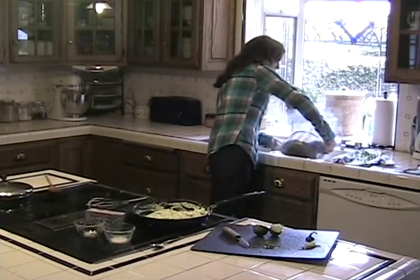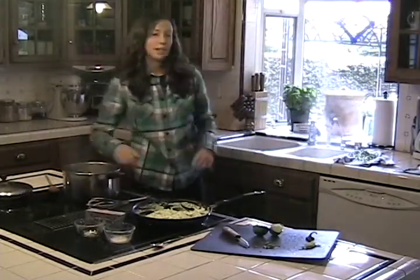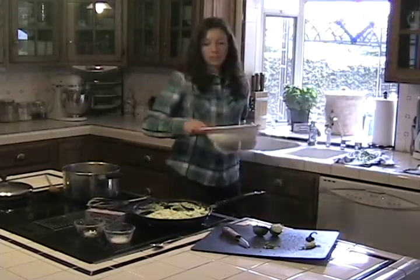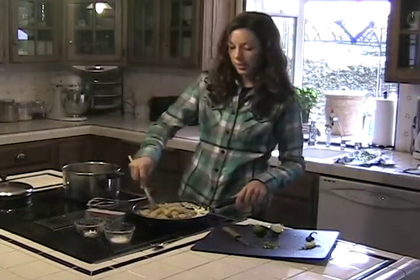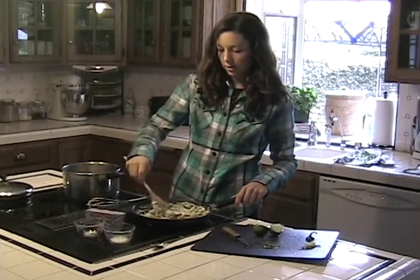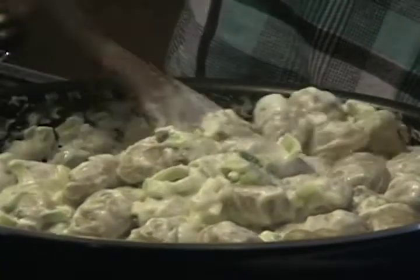So I'm going to go ahead and take them off the heat now. Now I've got my gnocchi drained and I'm going to go ahead and add them to my pan of sauce. Then I'm just going to mix these all together. You can see it's a really thick and creamy sauce with a lot of nice color from the leek and jalapeño.